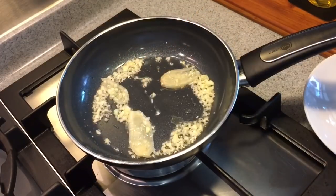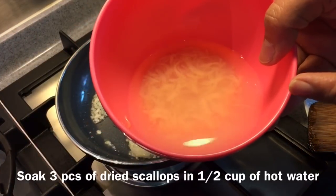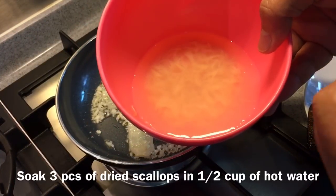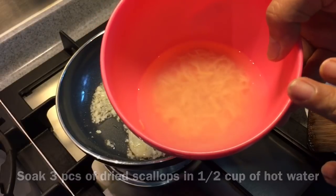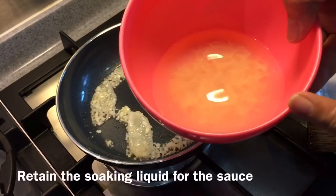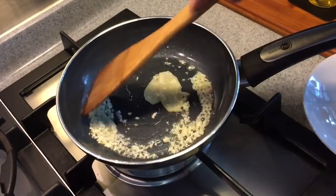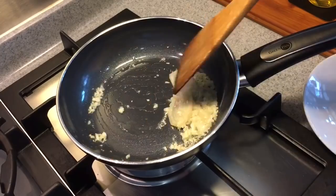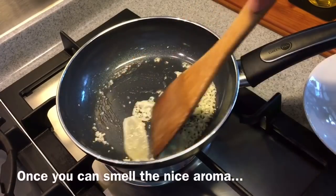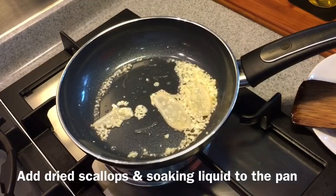As this is frying away, I'll show you the next ingredient. Inside this bowl of water there are 3 small pieces of dried scallops that I've soaked in hot water for approximately 1 and a half to 2 hours, and I've shredded them. Do not throw this water away — this is the base of our sauce. Once the fragrance has come out, we'll add the water as well as the shredded scallop into the pan.